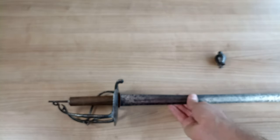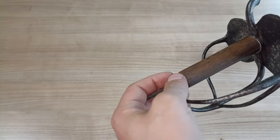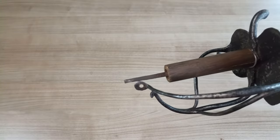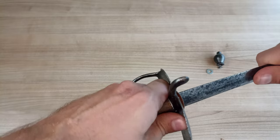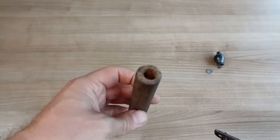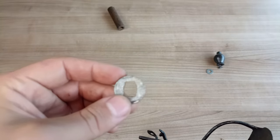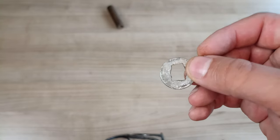Next we need to remove the grip. If it wasn't clear enough that it was a modern job — this grip substitution — you can definitely tell because of these modern washers that have been added. They didn't work very much because there's still a huge gap. Let's remove the grip. There we go — grip comes off. As I mentioned, it looks like a broomstick that has been hollowed out. We can also remove the other modern washer, which here someone actually cut to fit the tang.